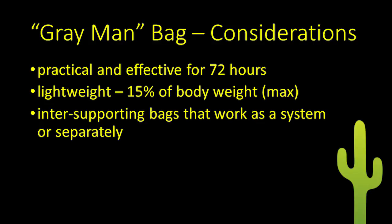Third, the bags my wife and I carry will work together, splitting the inventory of what we'll need, but in such a way that each bag is reasonably self-sufficient. Should we be separated or need to abandon one of them, each has what we'll need to survive. Finally, in keeping with the Greyman concept, the bags should not call unwelcome attention.